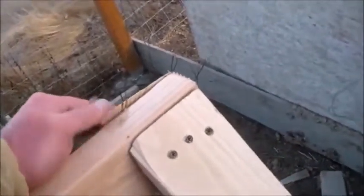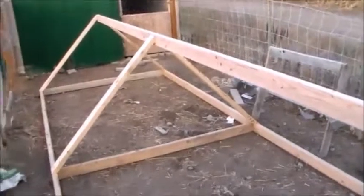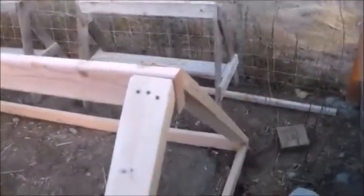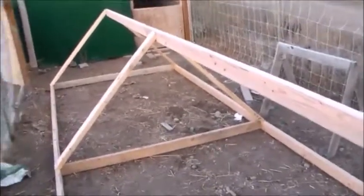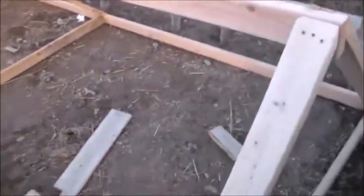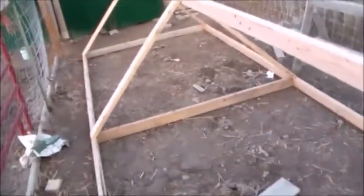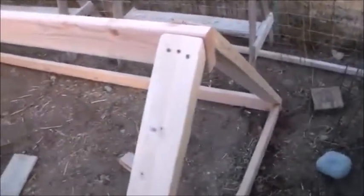I'm gonna put wire on this backside, but I'm thinking sheeting up here especially since winter is coming — keep them out of the elements. I do this kind of stuff for a living, messing with wood and construction, so for me it ain't no thing. I enjoy doing projects like this. I'm pretty sure I'm gonna put the meat chickens in this in the spring.